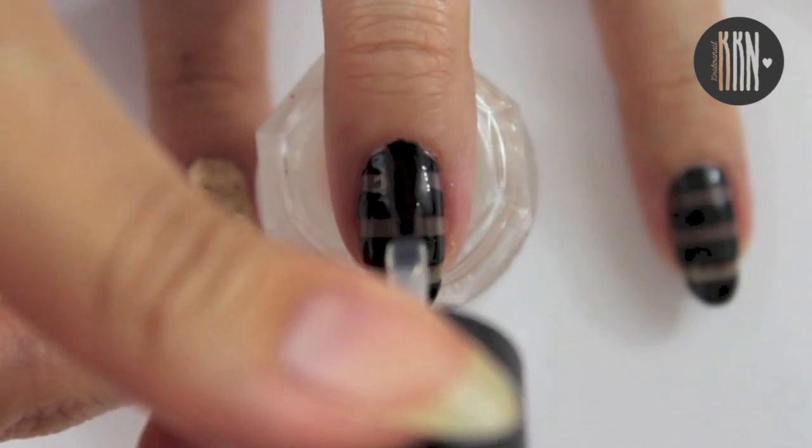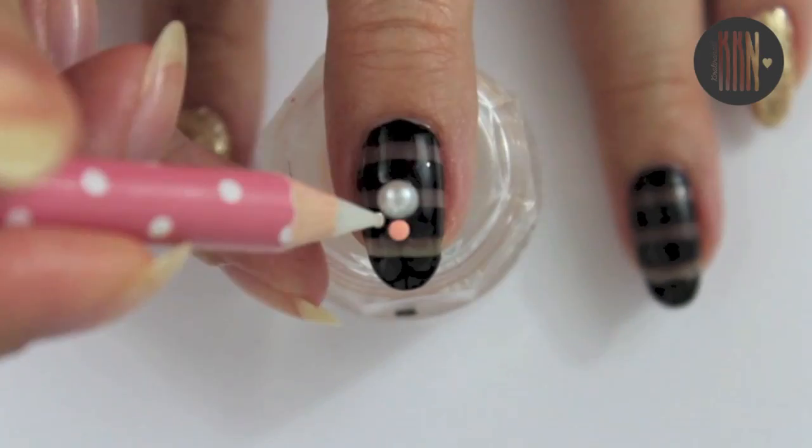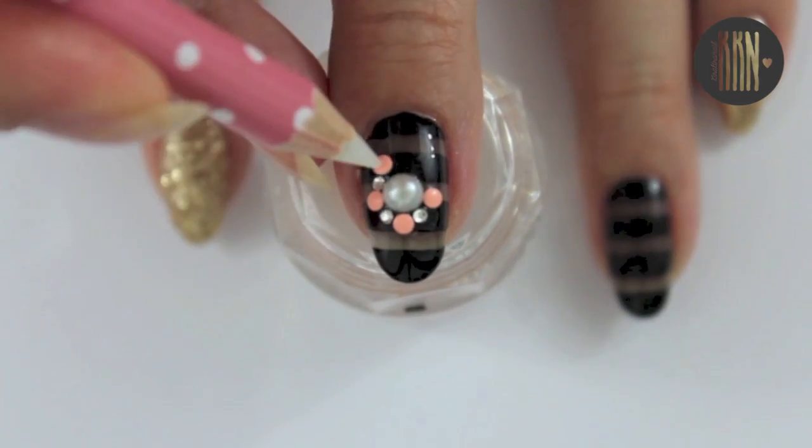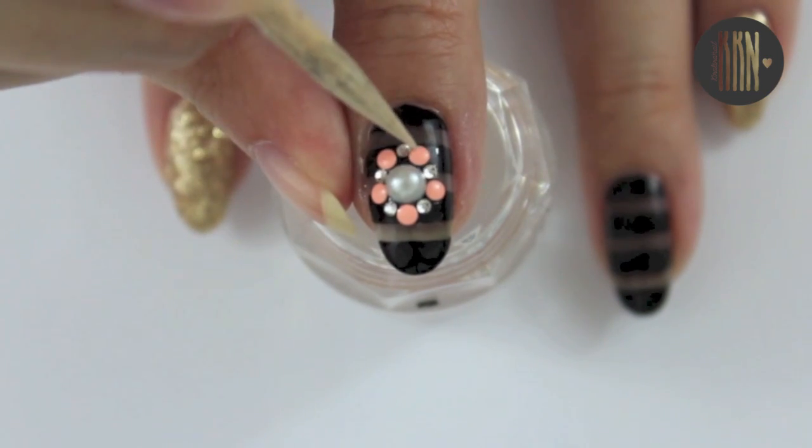We're going to add some colorful studs for the second design to make it more summer appropriate. I think that top coat is enough to secure them, but feel free to use nail glue instead.